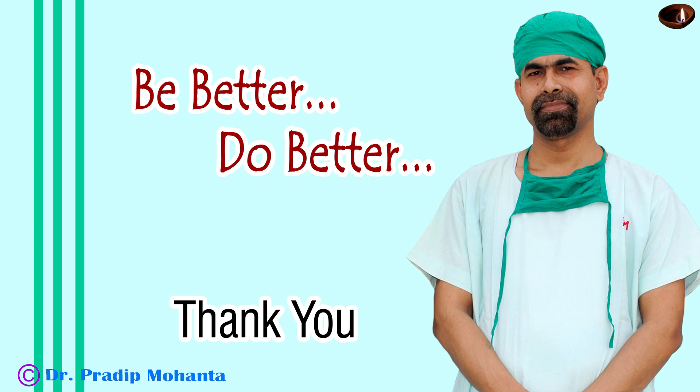Thank you very much for your attention. Hope this video will help you in developing your small incision cataract surgery skills. Thank you.